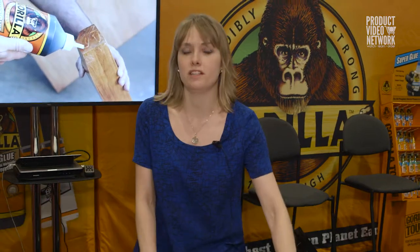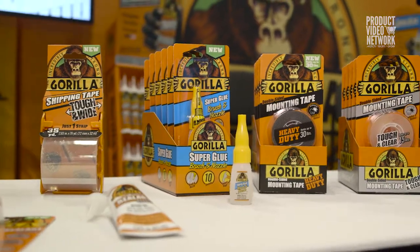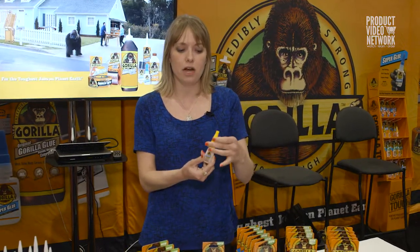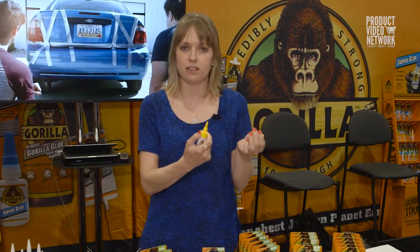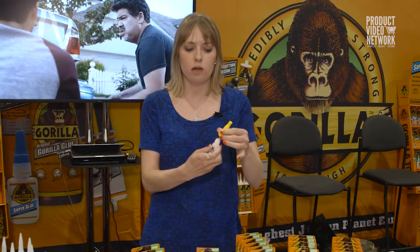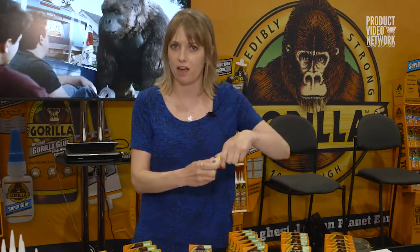The first one is Super Glue Brush and Nozzle. It's a first-to-market innovation that combines our incredible Super Glue formula in a dispenser that has not only the traditional nozzle that you see on most Super Glue applicators, but it also has a brush in the same dispenser. So it really allows you the versatility to pick whichever applicator is right for the project you're working on.